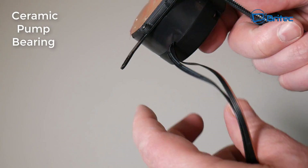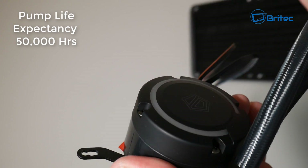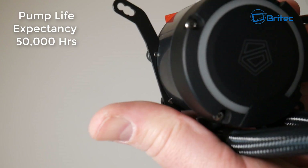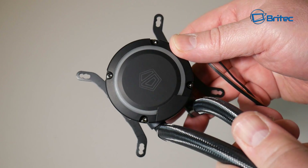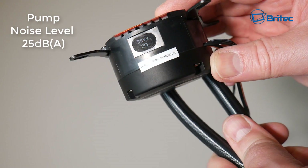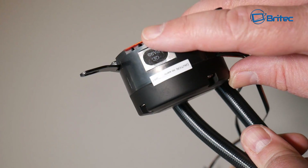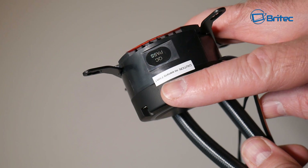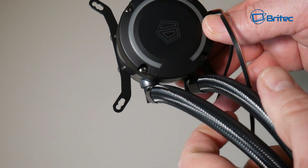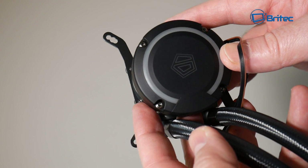The pump speed is 2100 RPM, featuring a ceramic pump bearing, and they've got a unique bracket design that makes installation really easy. The pump has a life expectancy of 50,000-plus hours, which is outstanding for a small pump like this. Noise level is 25 decibels, and the profile is pretty low — overall they've done quite a bit of work on this pump.